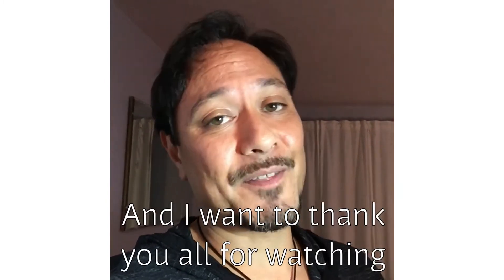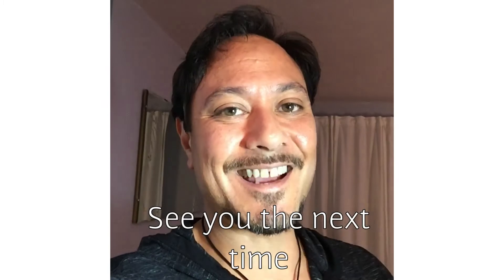Leave a comment down here below, share my video, give me a like, and I want to thank you all for watching. See you next time!